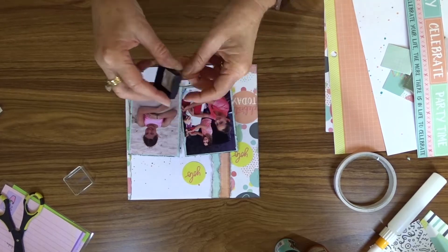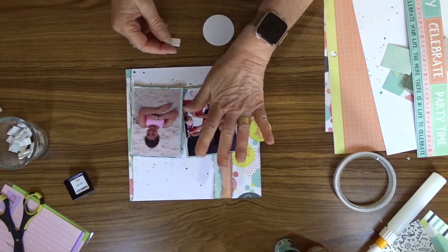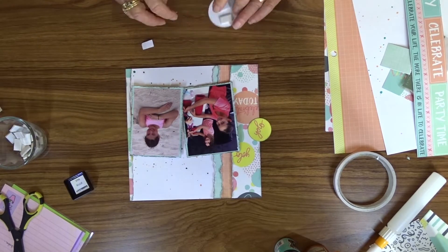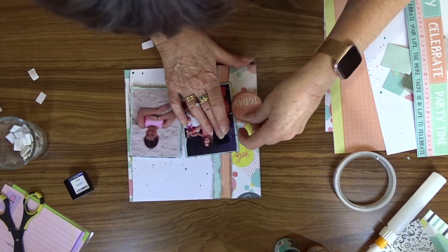I've cut some circles from the pattern paper that are the same as the ones that are on the layout already, and I plan on putting some foam tape behind those and attaching them over the top of the circles that are on the pattern paper.